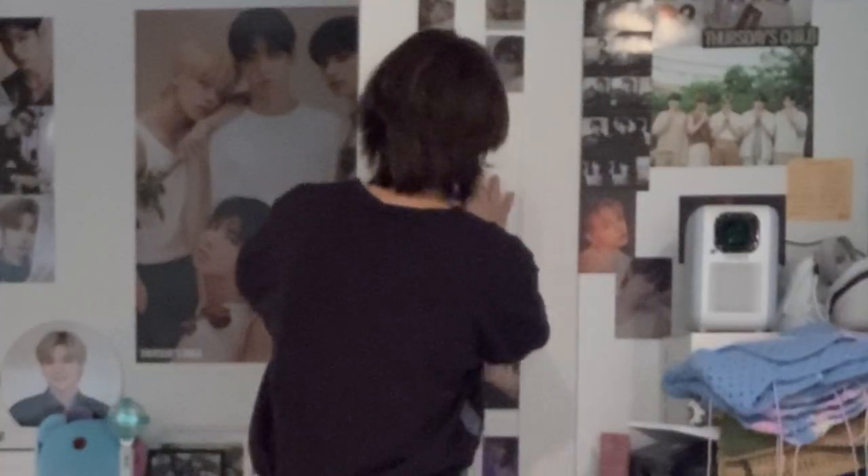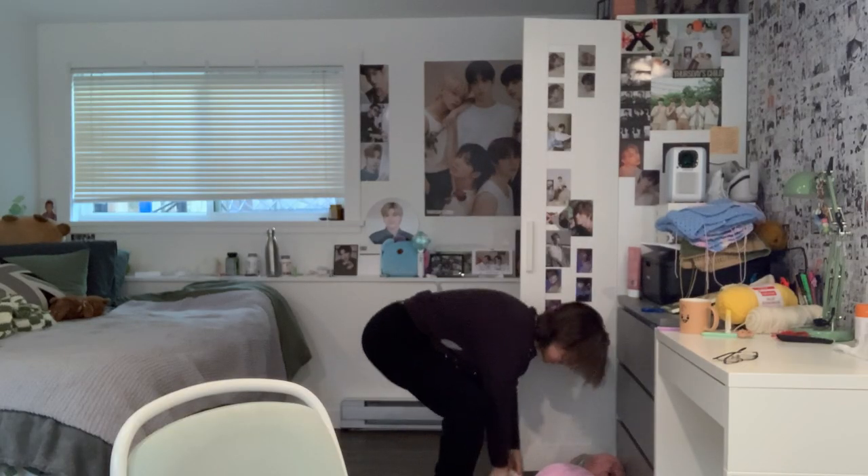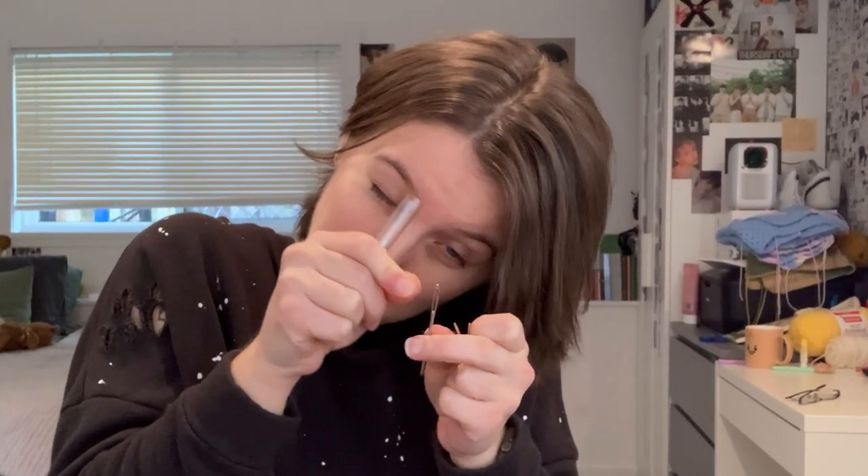It also came with some darning needles and those little needle threaders. After doing this punch needle project I now know how to use needle threaders and I'm like — all these years of struggling with them! Anyway, that's all that was in the kit for 15 Canadian dollars.